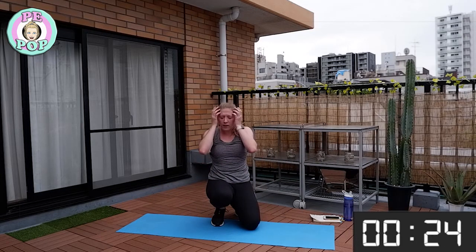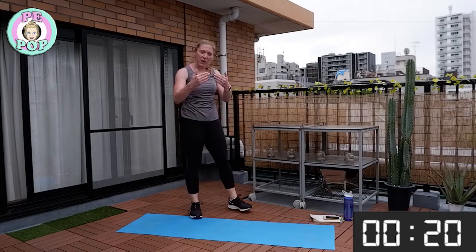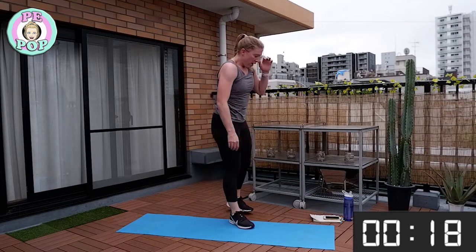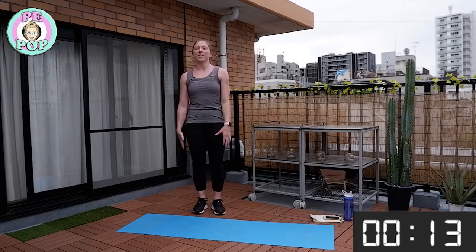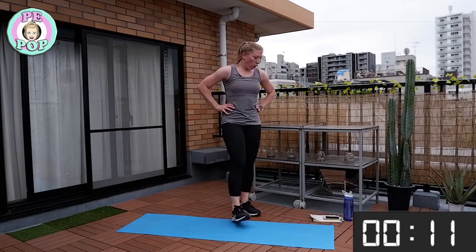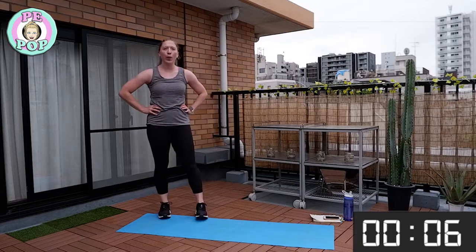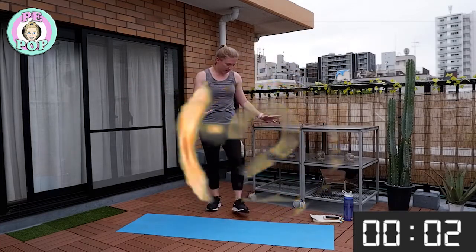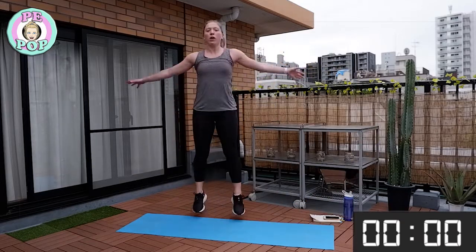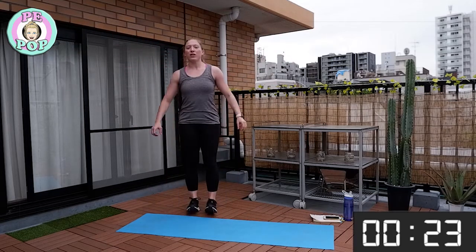Keep your chest up, keep breathing — you can do this, stay with me, don't give up! Do you remember what's next? Jumping jacks is next! Make sure to rest, get ready — time starts. Let's go! If you've got lots of extra energy, go faster or move on to star jumps.